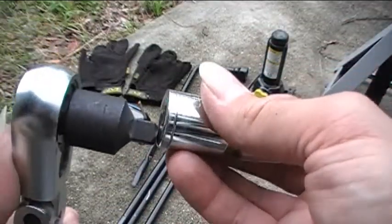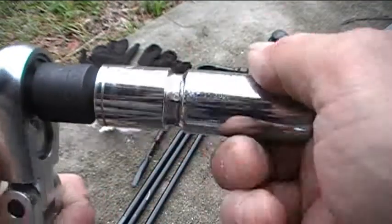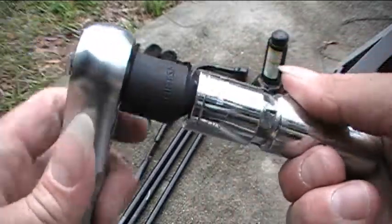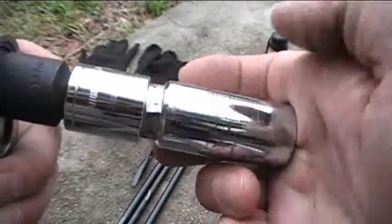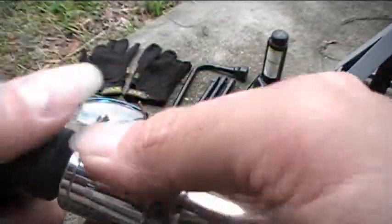What I'll do is I'll just put these together like this, and I can either use this wrench or I can use the little lug wrench that I have with me as well to take my lug nuts off my wheels.